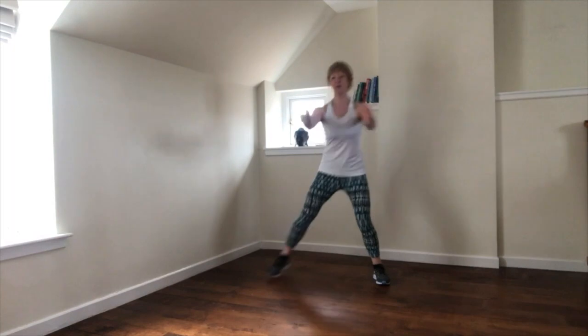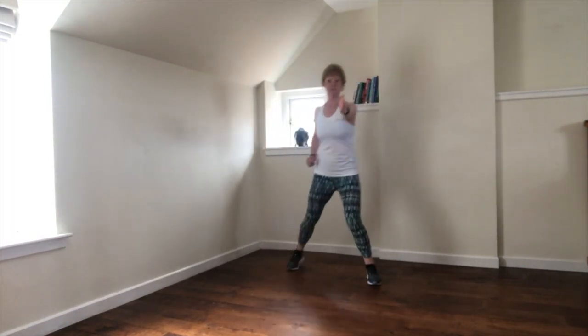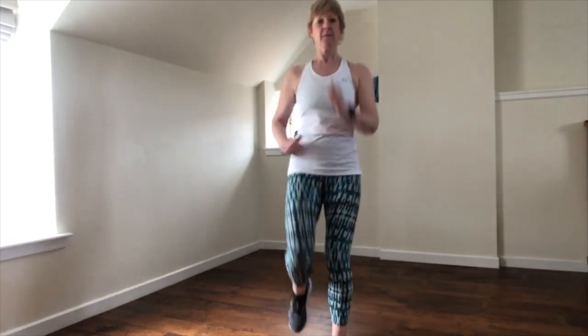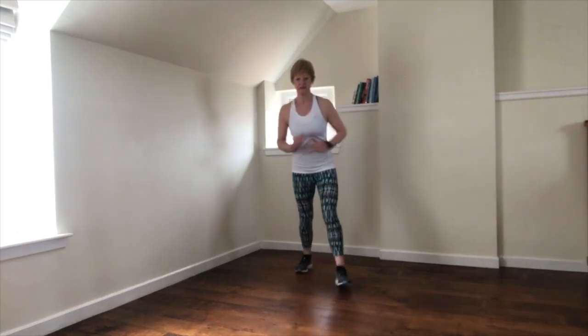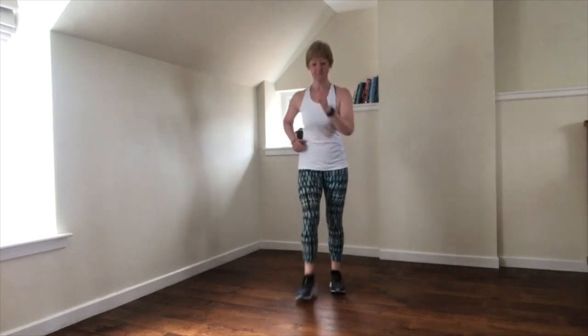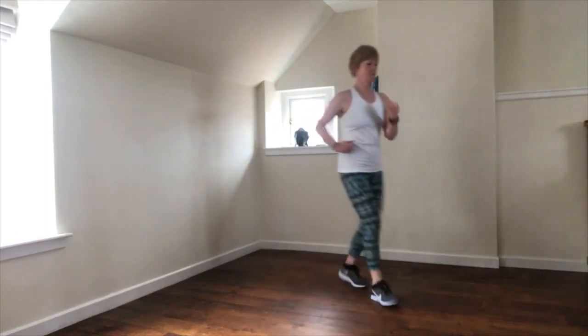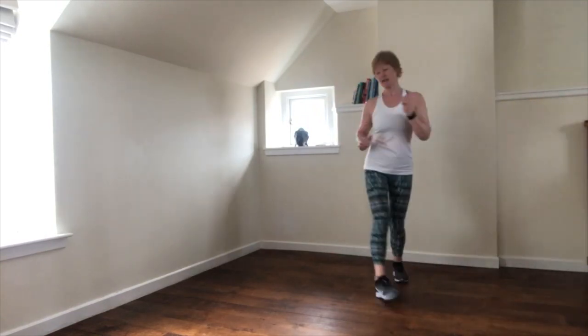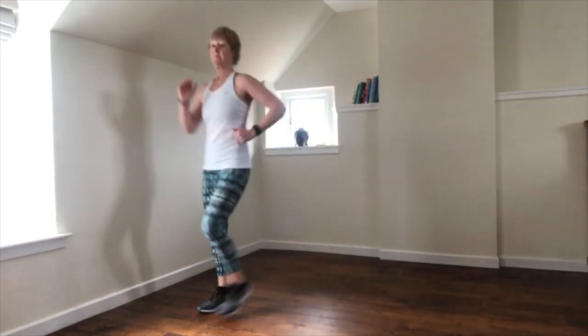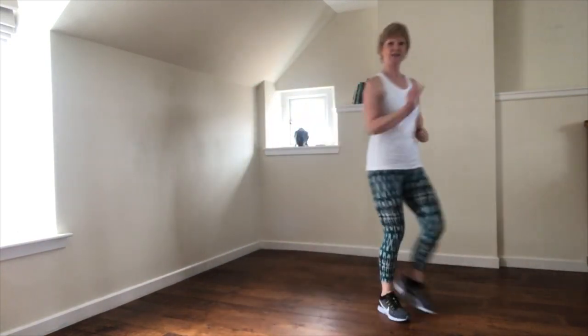Should still be feeling pretty good here. Now we're going to take four marches forwards — left knee, lift the heel. Easy start. Direction change to the corner — same move, now we're just taking it on an angle.